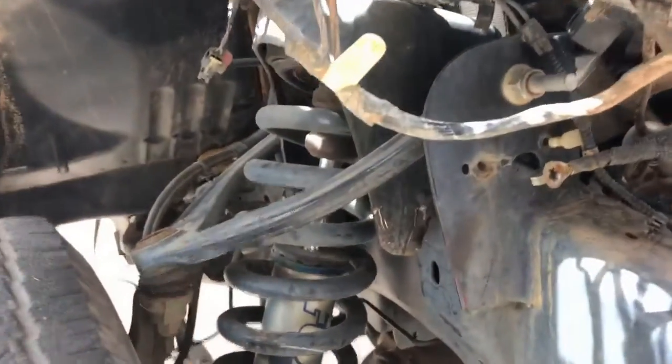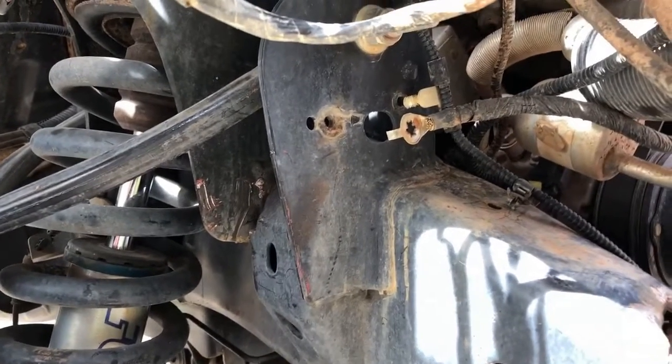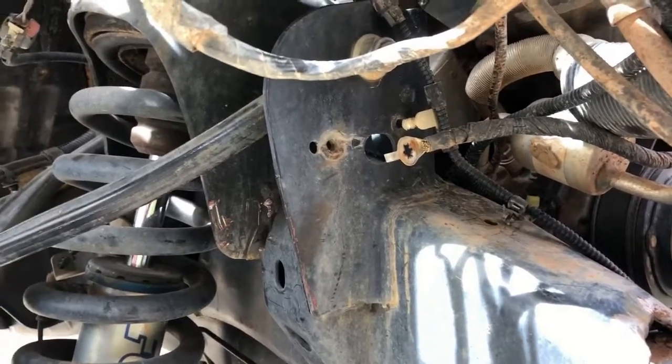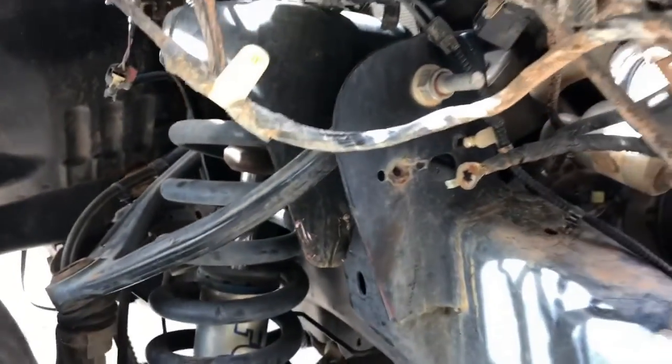Don't forget — there's one thing that's easy to forget: there's a ground strap right here on the passenger strut tower, and then there's the ground strap that goes back to the cab. Don't forget those or they will get you hung up.